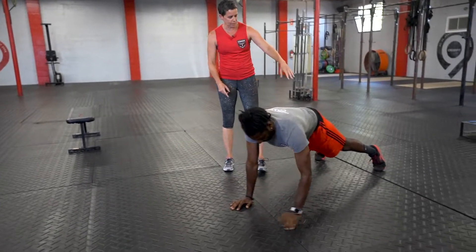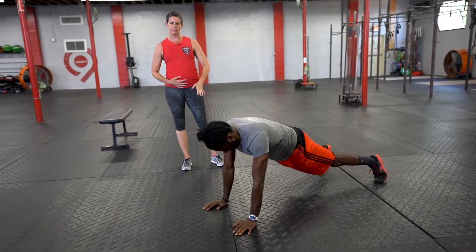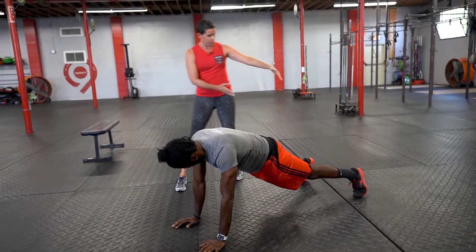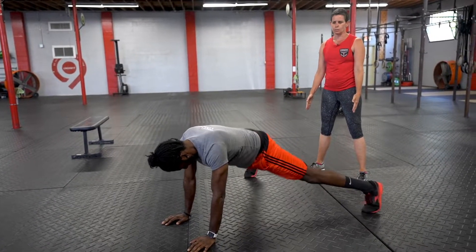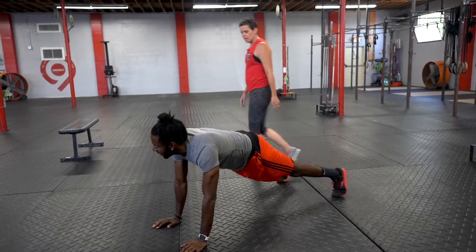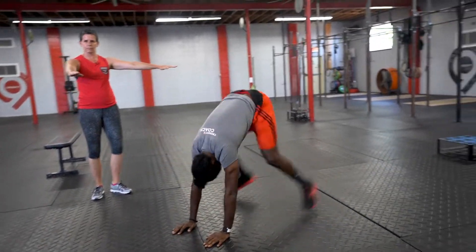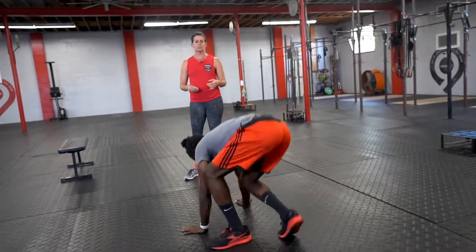With plank, as with anything else, he's trying to keep his butt nice and low. We don't want that coming up into a pike and we don't want his belly sagging. Think about keeping those abs engaged. Make your feet as wide as you need to get a good base, and then up and down on those hands and forearms. Once he's done eight rounds of that, he's moving straight into the next movement, which is glute bridges.